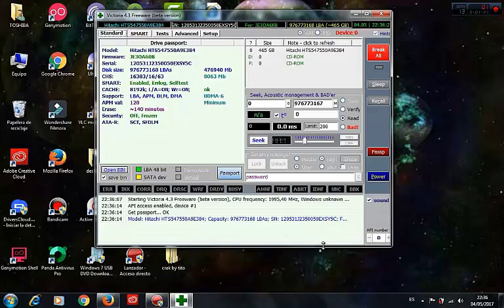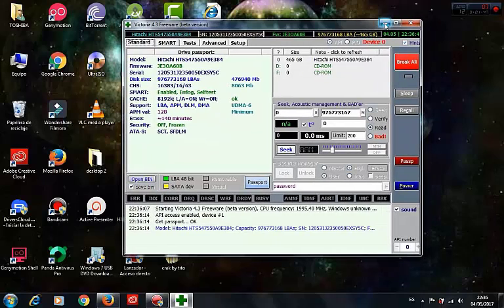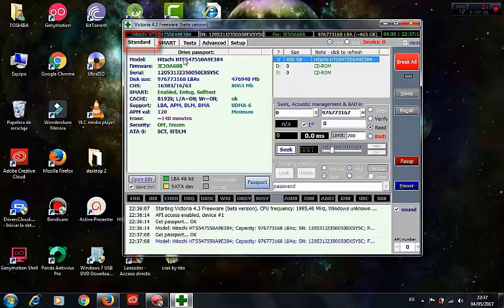This is the interface of the program. This program can also be found in the Hiren's Boot CD, but I like to work with this version because when the program scans my hard disk I can still use my computer. Here in the standard window we can see information about our hard disk.